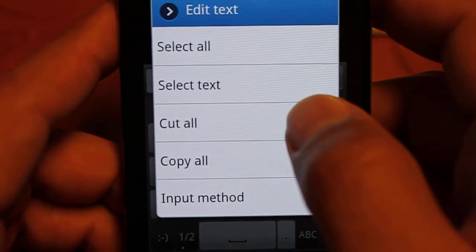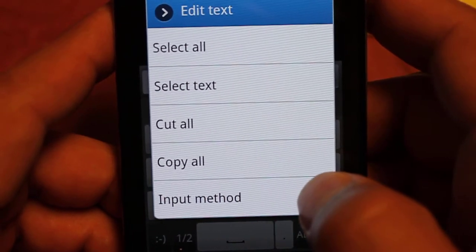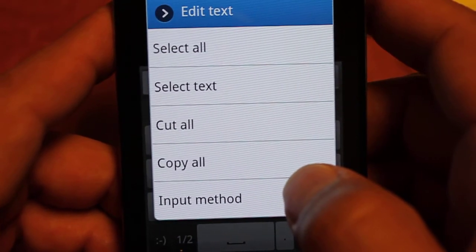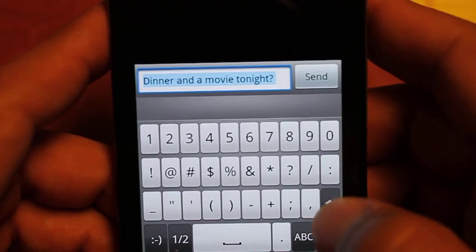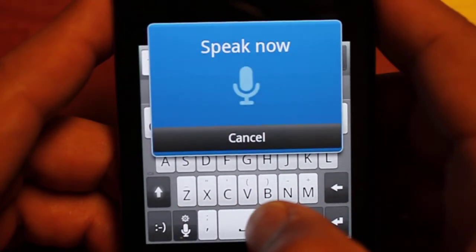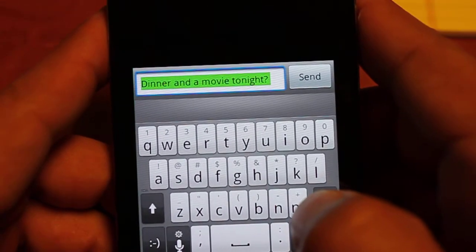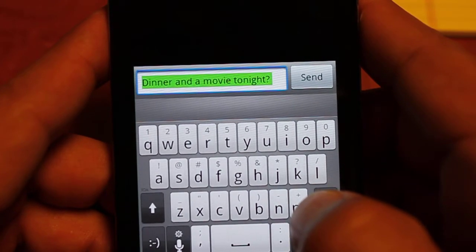So it's different from other keyboards in that going to your number selection automatically completes the word, but it's not that different in terms of speed for the basic function of adding punctuation after a word. Let's delete this and check out the speech to text. Dinner and a movie tonight, question mark. As you can see it puts in the phrase with the question mark, so the speech to text on this keyboard does accept punctuation.